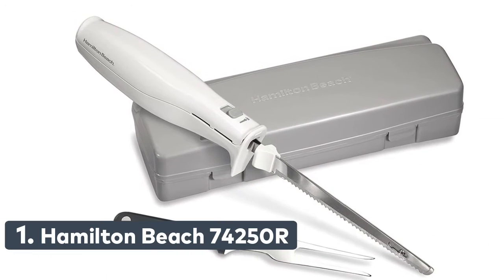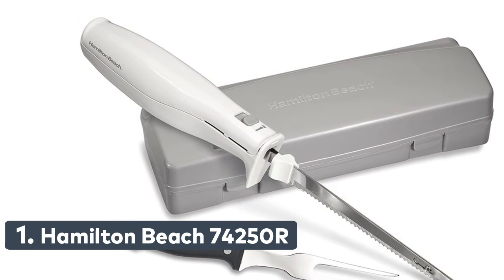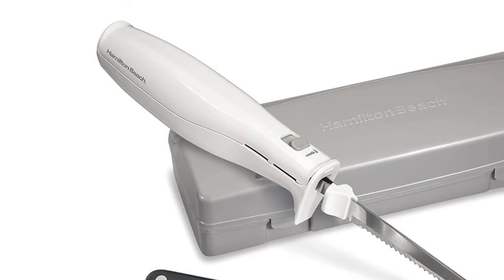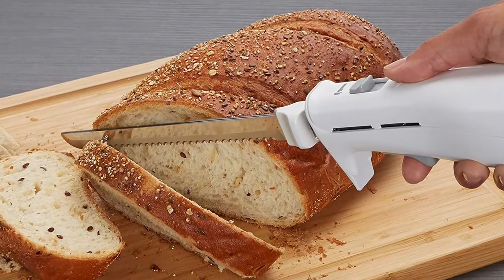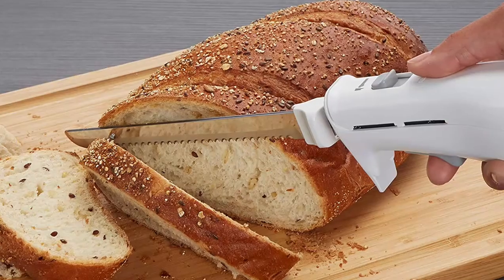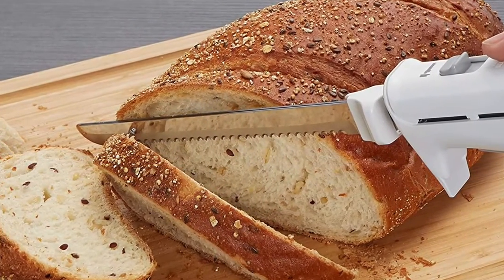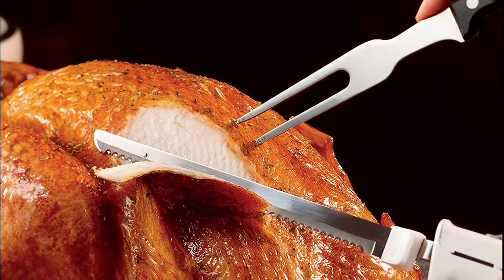Number 1: Hamilton Beach 74250R. It easily carves through everything from meats, breads, and tomatoes to crafting foam for DIY projects, and it's also a great turkey carving knife on Thanksgiving. This electric knife features reciprocating serrated blades that create even slices, and the included fork is handy for carving and serving.